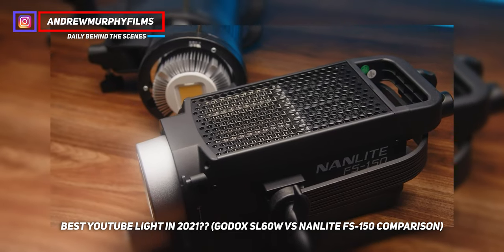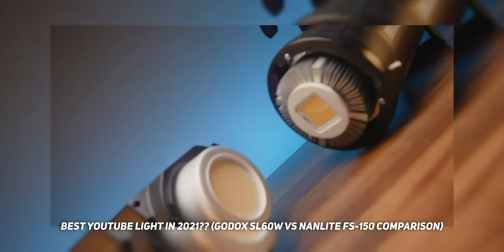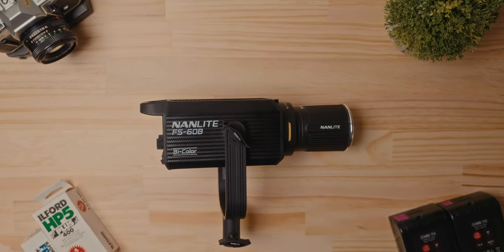Last year I released a video called the best YouTube light in 2021, all about the Nanlite FS150, which is the current light I'm using to light myself in the studio right now. But now Nanlite has just released the FS60B, and this thing is now going to take the crown for the best YouTube light for 2022.